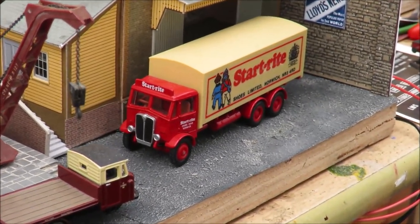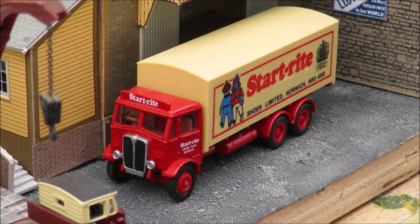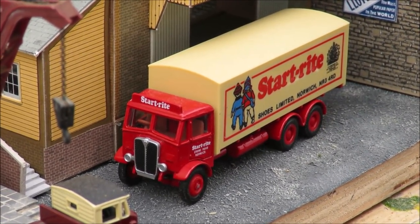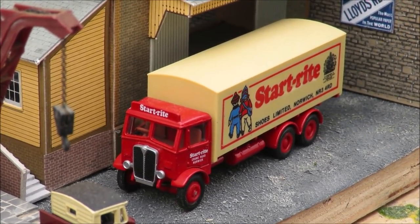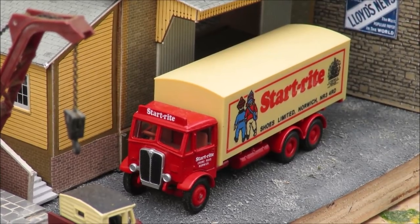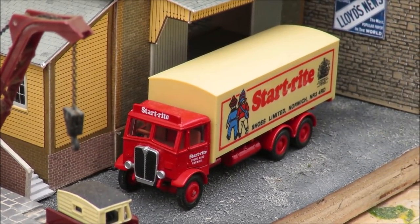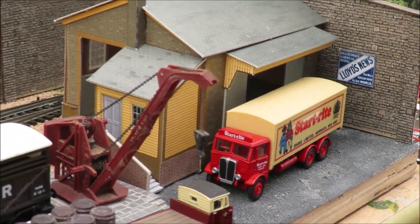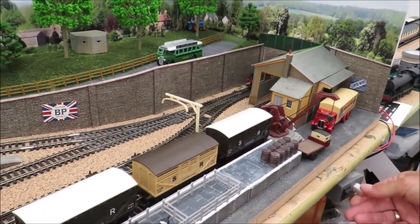The Start-Right lorry is another little nod - I like to put little historical references into my layouts. I spent 17 years working in the shoe trade and my specialty was selling children's shoes, so I've lost count of how many thousands of pairs of Start-Right children's shoes I sold over the years. I got that lorry a couple of years ago for that very reason, and it's sitting in the goods yard.